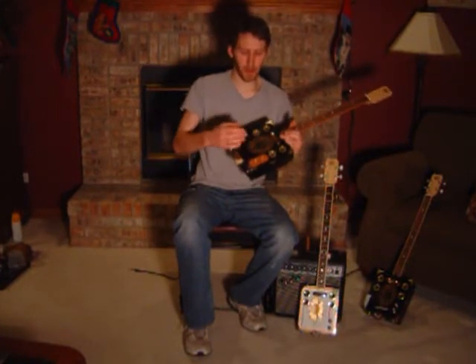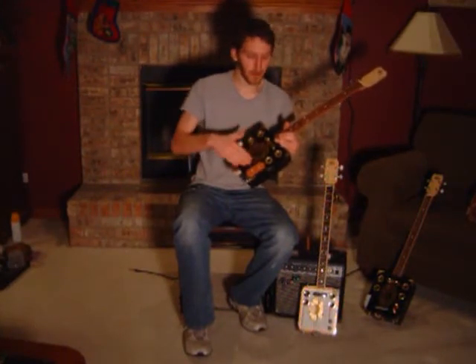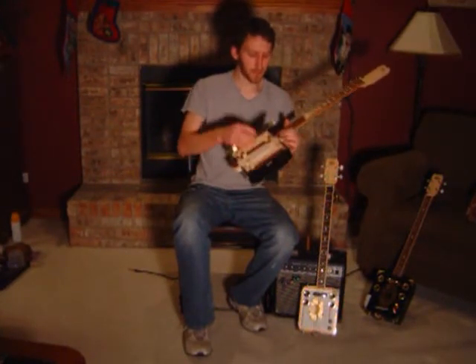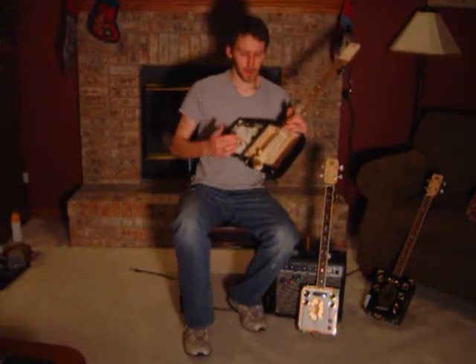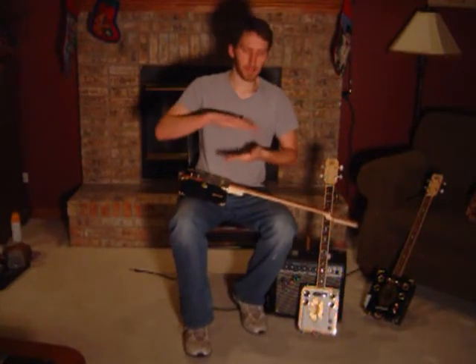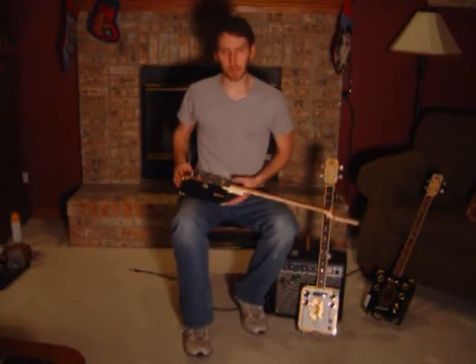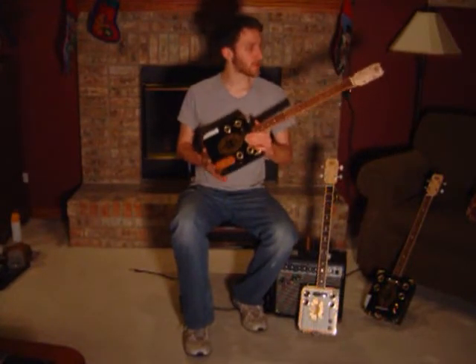Normally you just have the face resonating from the strings — the strings vibrate the bone bridge, which in turn vibrates the face. But with the sound posts transferring the vibrations from the face to the back, now you've got the face and the back of the guitar resonating in unison, which is basically going to give you better tone, more volume, that sort of thing.